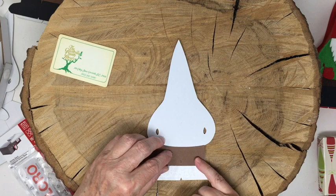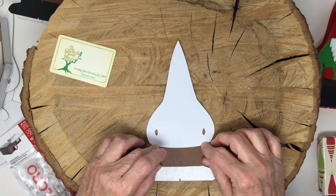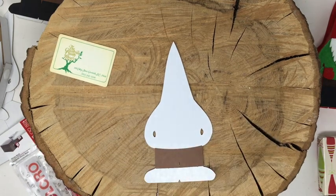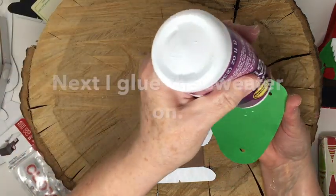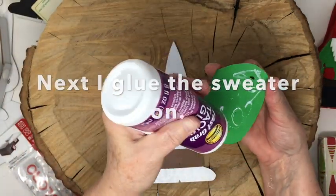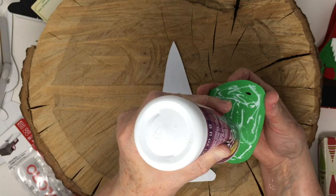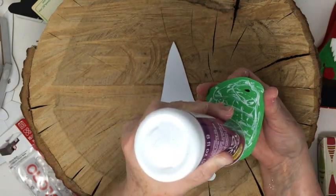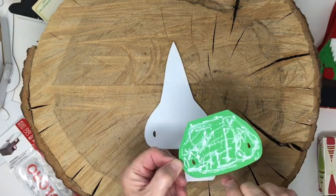I'll show you where the landmarks are for the shorts. Basically you match that corner to right where this crease is - and those are his pants, Mr. Gnome's pants. Press that down. Next we'll put a sweater on Mr. Gnome. You don't need to use this thick glue - this is actually kind of overkill for this, you could use the thinner glue. Another one I like is Quick Dry, and then there's Art Glitter Glue or Tim Holtz's Collage Medium.